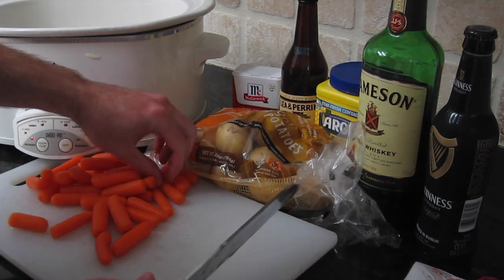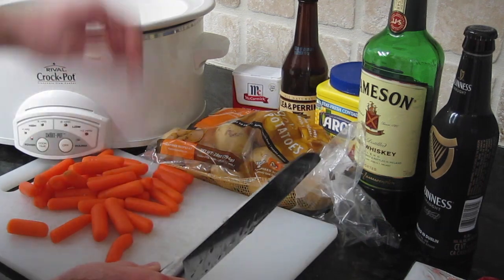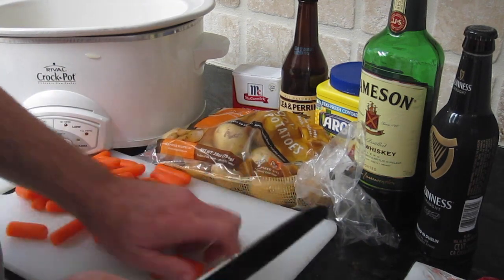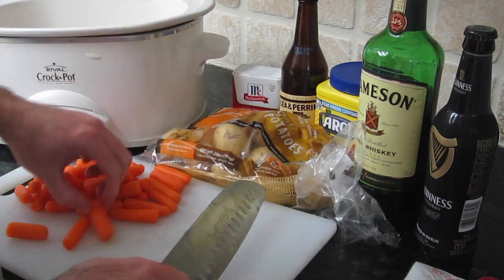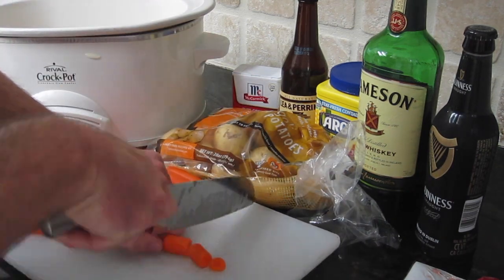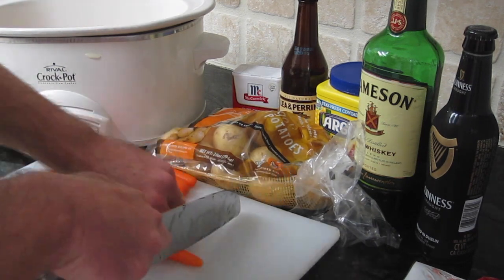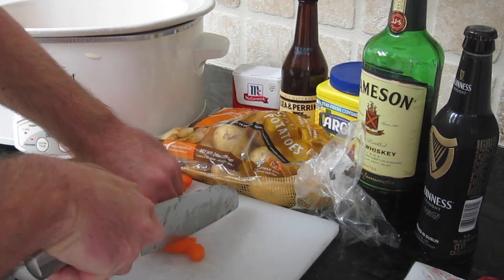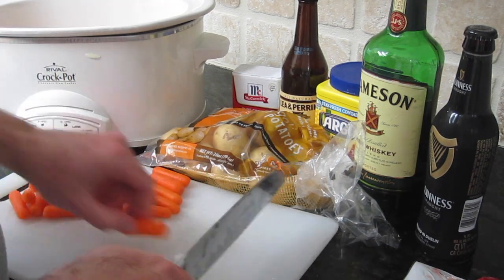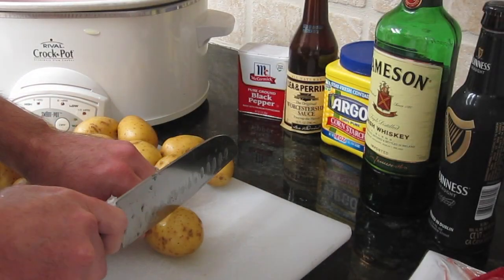We need two cups of baby carrots — we've washed these in the sink. And if you look closely, Man here looks like he's about to chop his thumb off — just kidding, that's not going to happen. However, we would like to take this moment to tell you that proper knife technique is important. One day we'll figure that out.